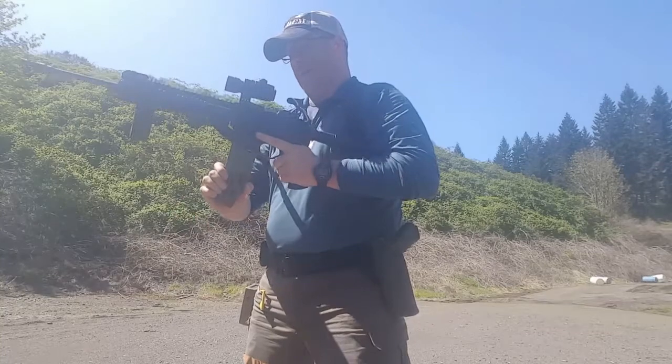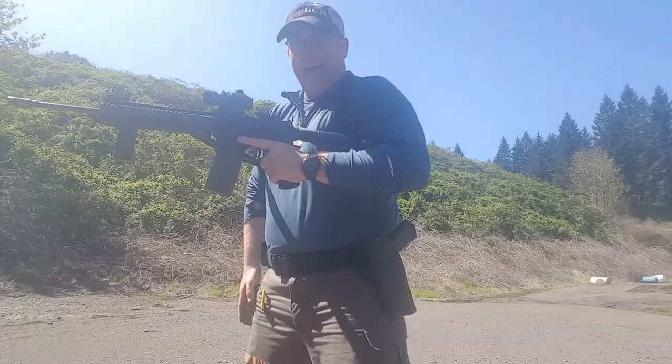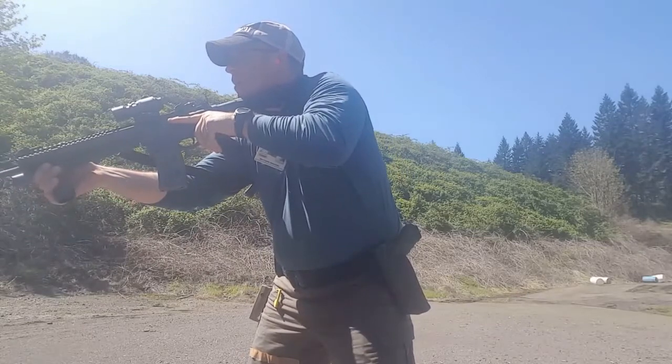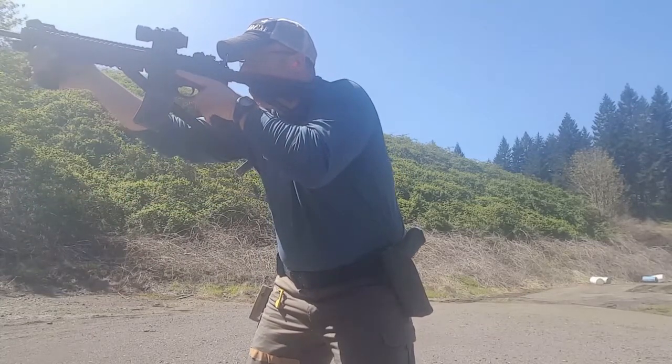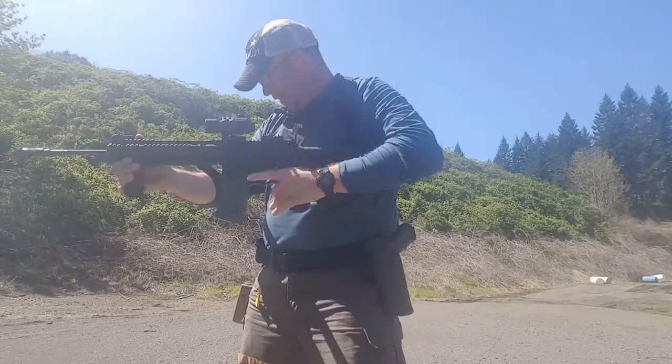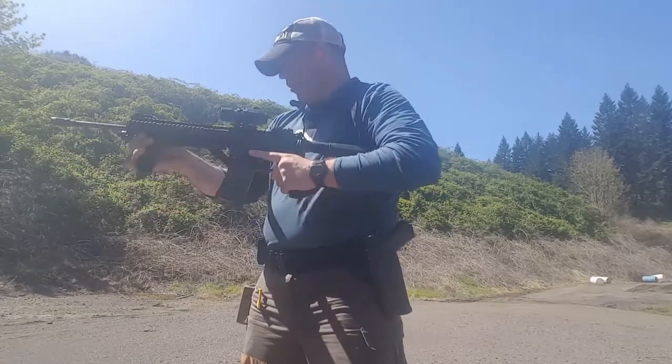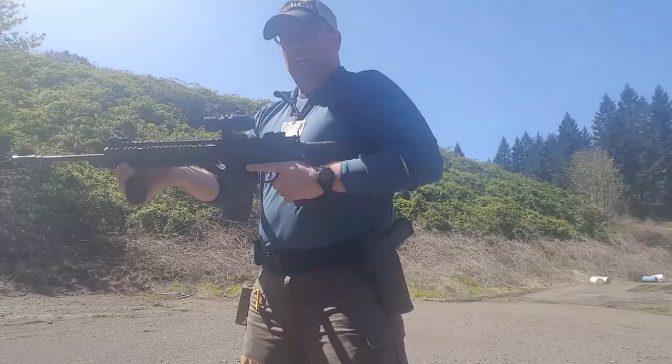Now we're going to do immediate incapacitation — two to the head. That was 0.99 and I've got one B zone hit, so we add a quarter second, so that's a 1.24.